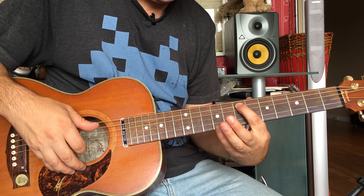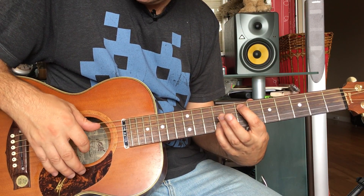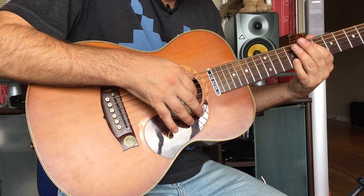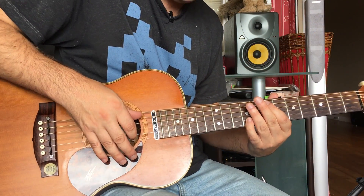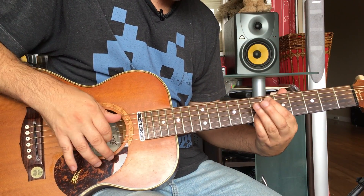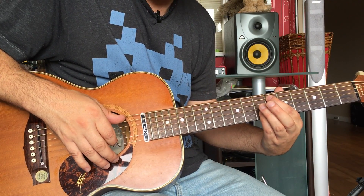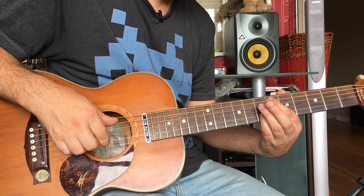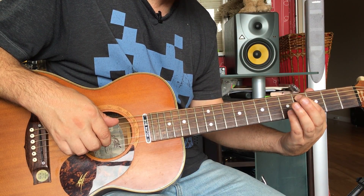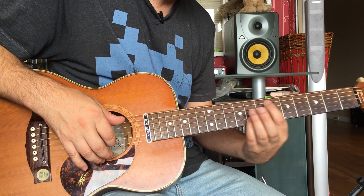So that is seven on the A string, and I use my little finger here on the ninth on the B string. You're kind of plucking these two together — the A and the B — twice. Then you're going back one fret to six on the A and seven on the B, same thing twice. Then go back two frets to four on the A and five on the B, and you hit that twice too.